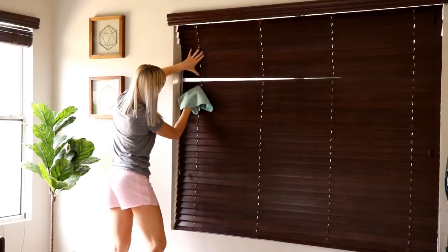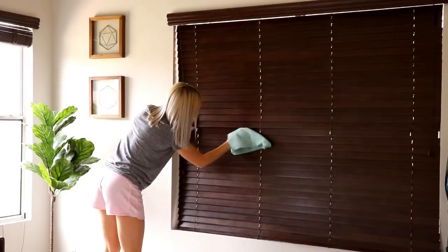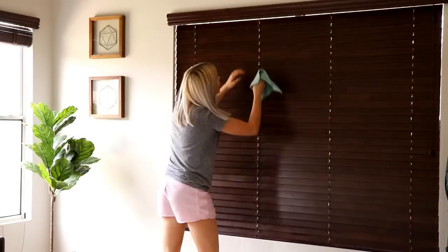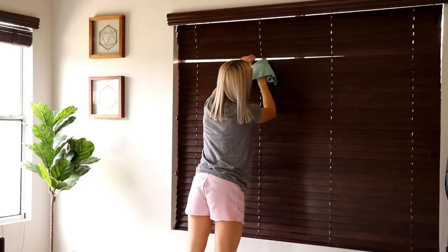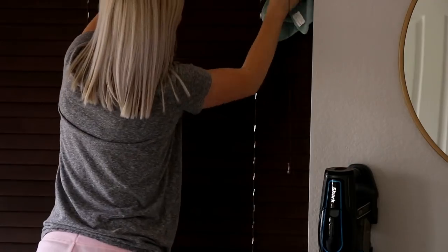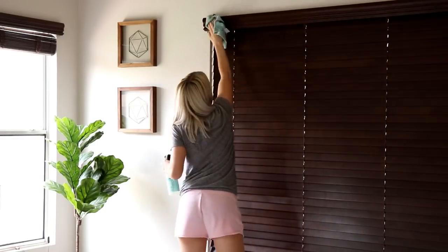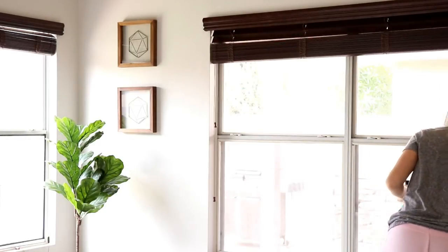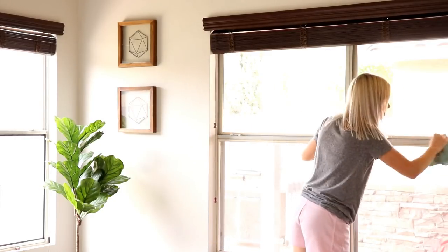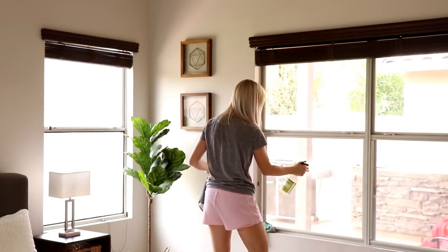This was the other project that took up the majority of my time today — the blinds. These are awful to clean, but I took my duster and ran it down vertically, then went through with my rag. Instead of directly spraying the blinds with all-purpose spray, I spray my rag first and then use that to clean the remaining dust off. I also wiped down all the areas around the windows, cleaned the cracks and crevices, and then used my Mrs. Meyer's glass cleaner on the windows themselves.